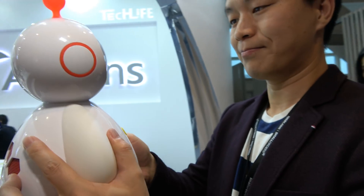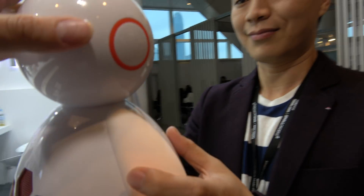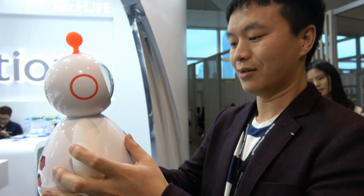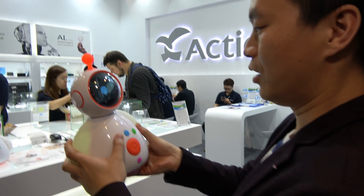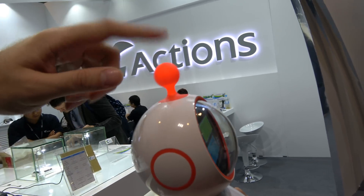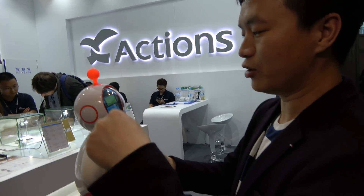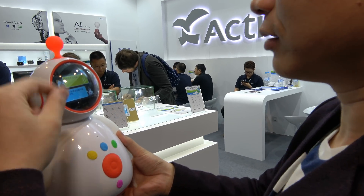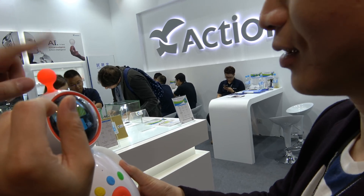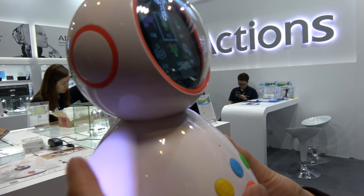He's speaking English now — she can speak English here. How long is the battery life? Can you talk to it by touching it? This means if it has something new — new information, you click, and it will light up. Every day it has new information.